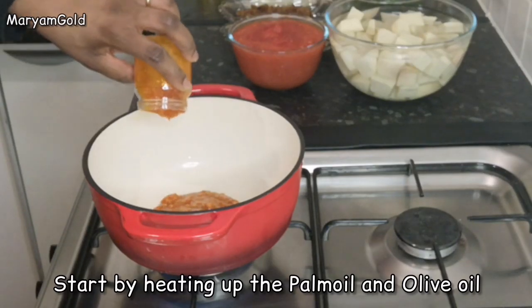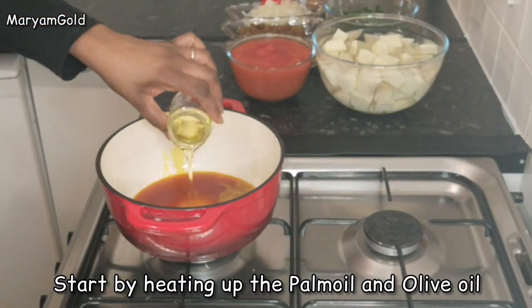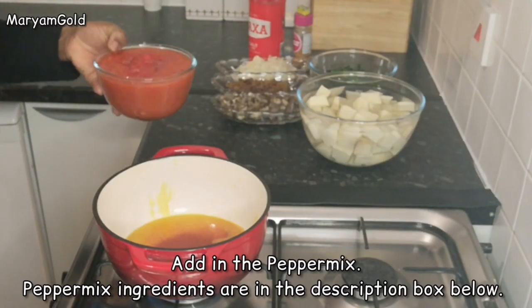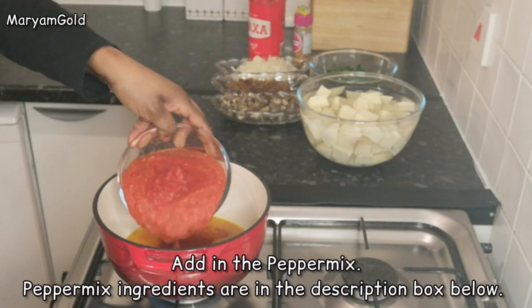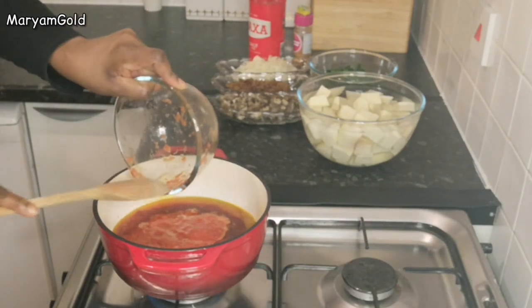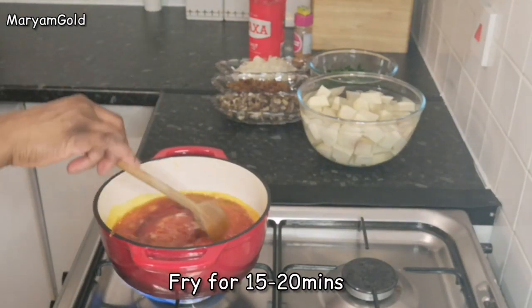Start by heating up the palm oil and olive oil. Add in the pepper mix — pepper mix ingredients are in the description box below. Fry for 15 to 20 minutes.